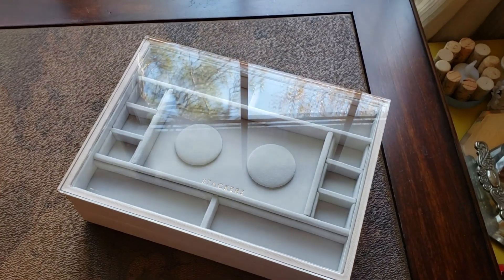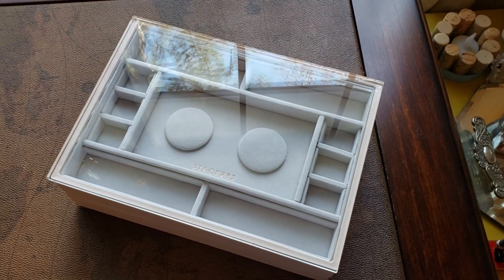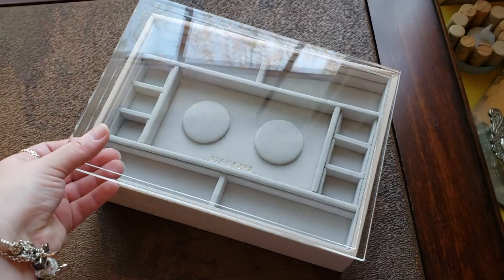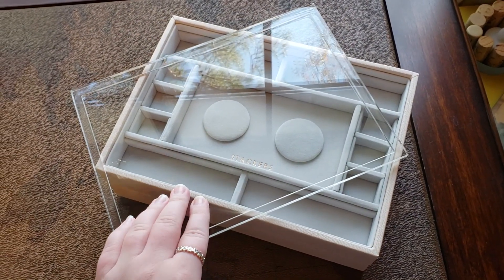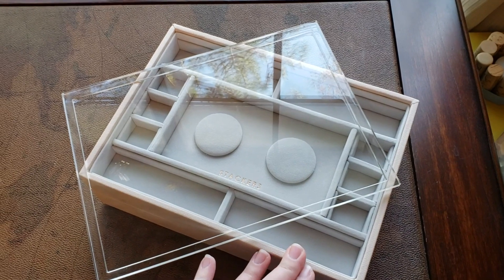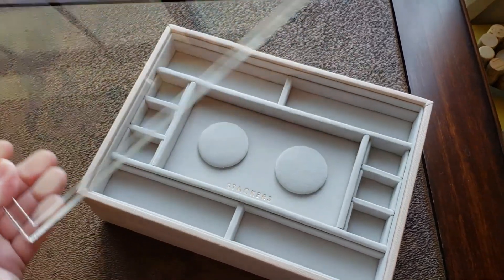Here is the new Stackers jewelry box designed with and for charm collectors. One of the really neat options with these jewelry layers is this new acrylic lid so that you can have your jewelry on display. I think that's really cool because sometimes I just want to look at my jewelry to decide what to wear the next day.